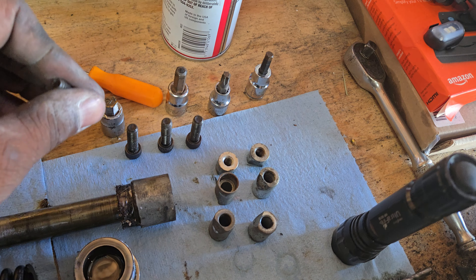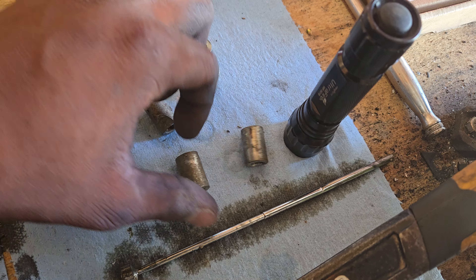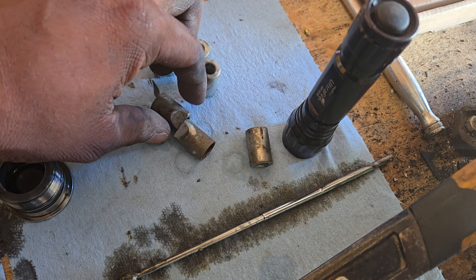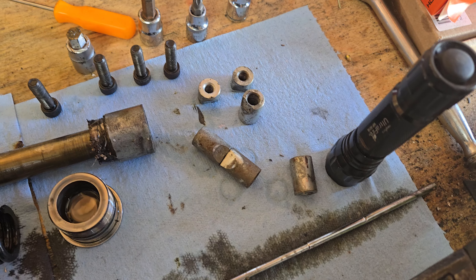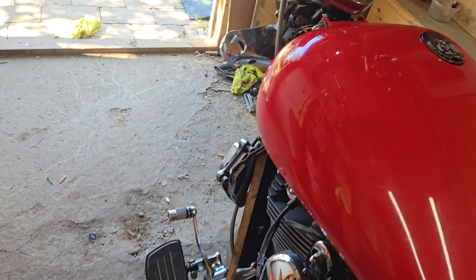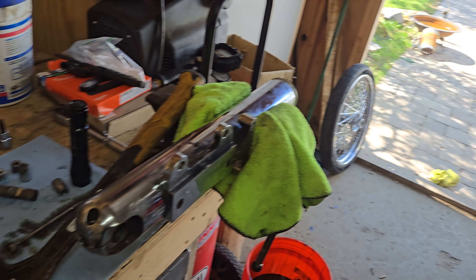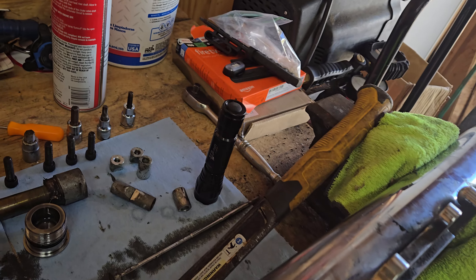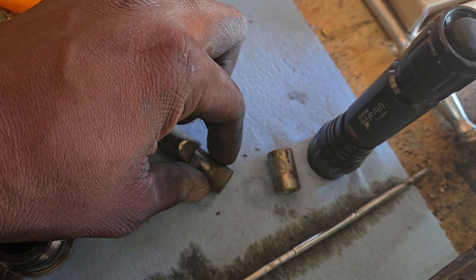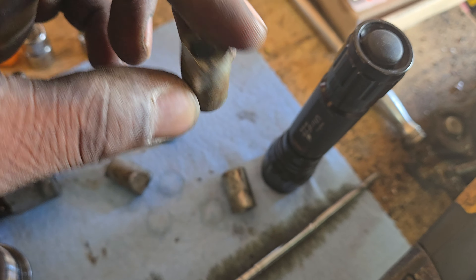Once you get the bolt out, there are these two bushings. I didn't know this — I'm not a bike mechanic, I just do my own work. I couldn't really find anything online about it either, but I had to make something to stick in there to hook onto them. They didn't want to come out, but once I got them out, top and bottom, the fork slid right out.